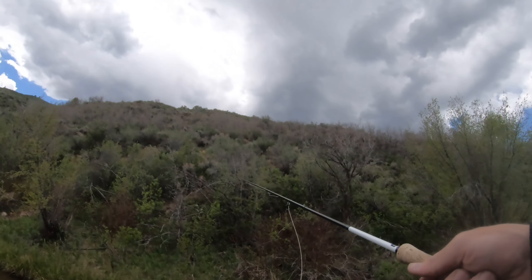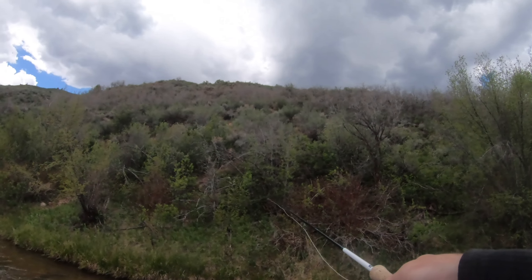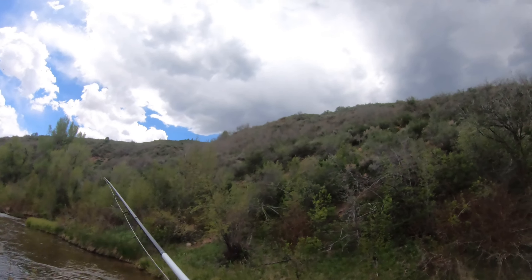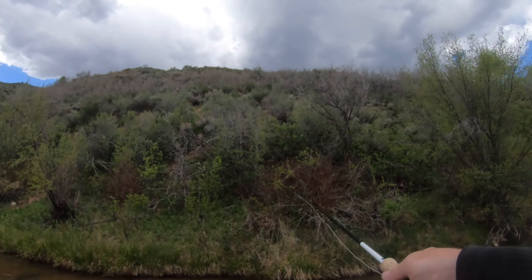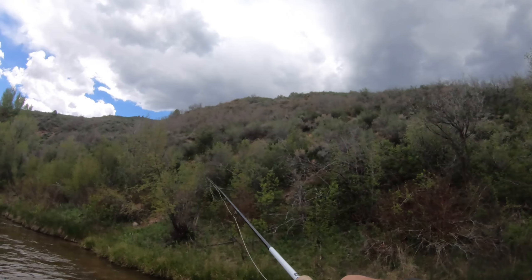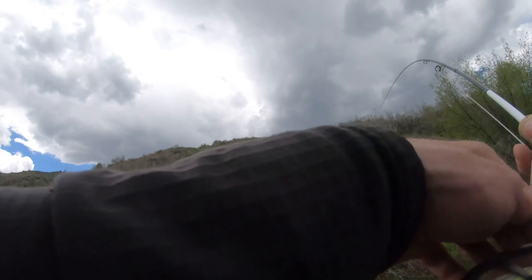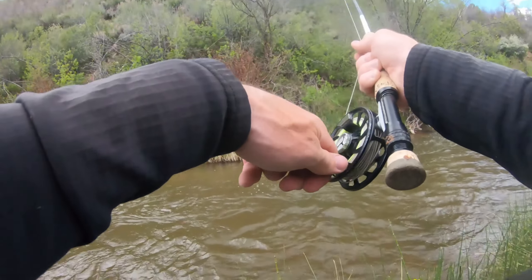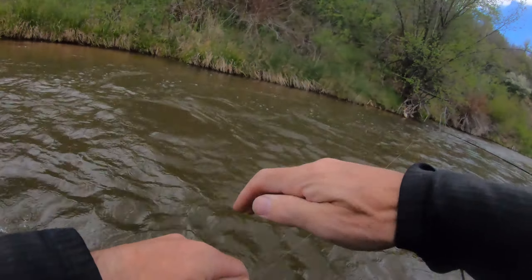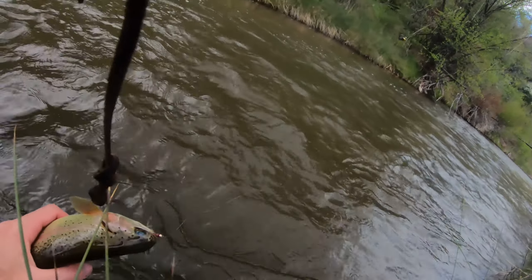Nice. See, that's what I expected right here — three fish right there. Up above, that's a fish. That's another — see, that's four fish right here, and that looks like another rainbow. Gosh, okay rainbows, can you let the cuts have a meal? I wanna see.